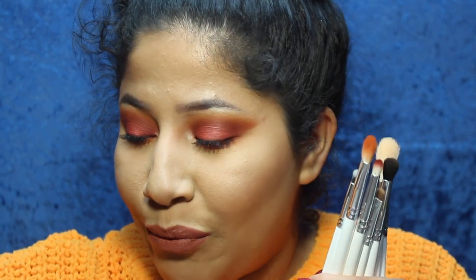Okay guys, so that is it for the finished look using all of the new and revamped Morphe x Jaclyn Hill collab. Y'all, this is a lot of brushes.